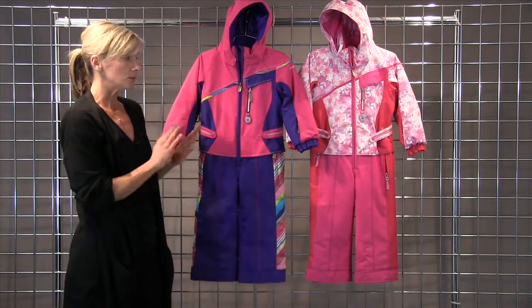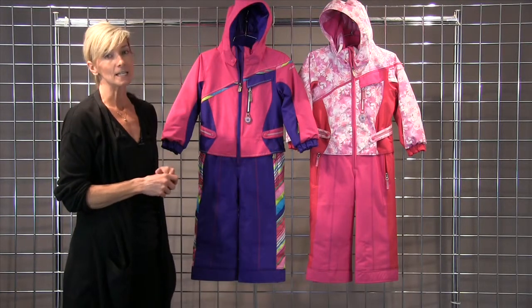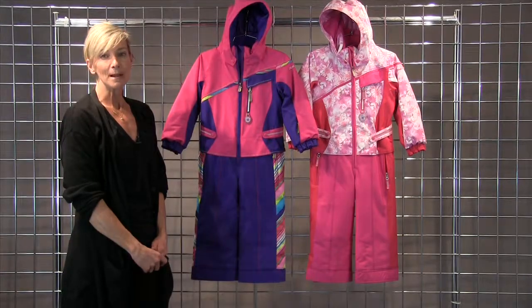It's a wonderful suit — completely machine washable, fully insulated, seam sealed. This is going to keep your girl super warm all winter long. This is the Starlit Suit from Obermeyer.